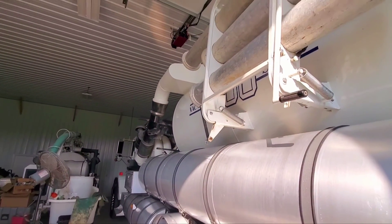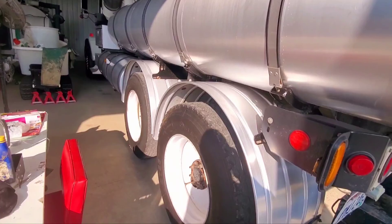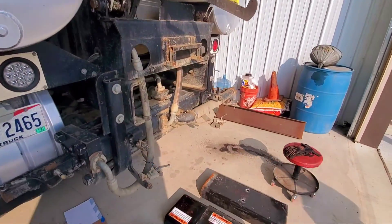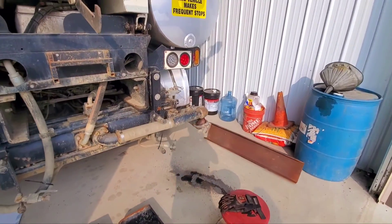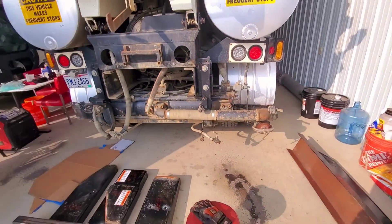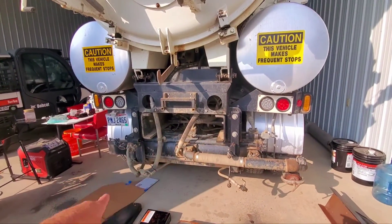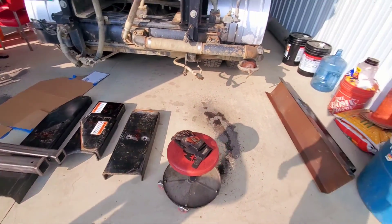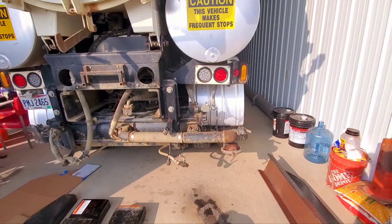We have our 2100 series Vector. It has a big Detroit in it and it has no trailer hitch. So we pulled the bumper assembly and everything off of here and we are in the process of designing and building a trailer hitch.